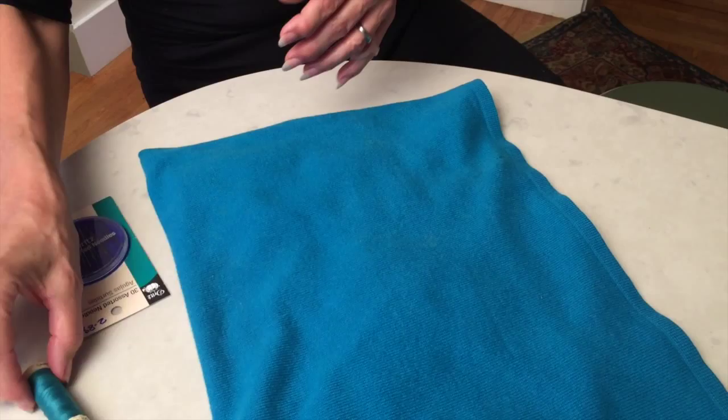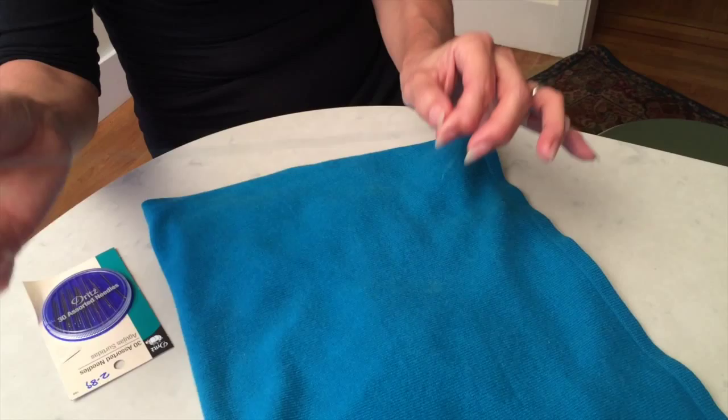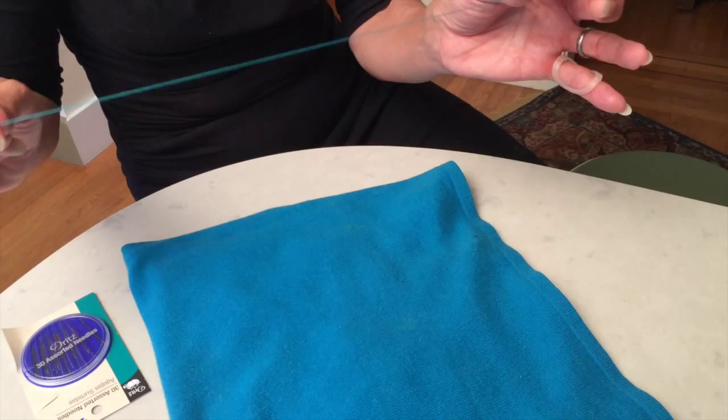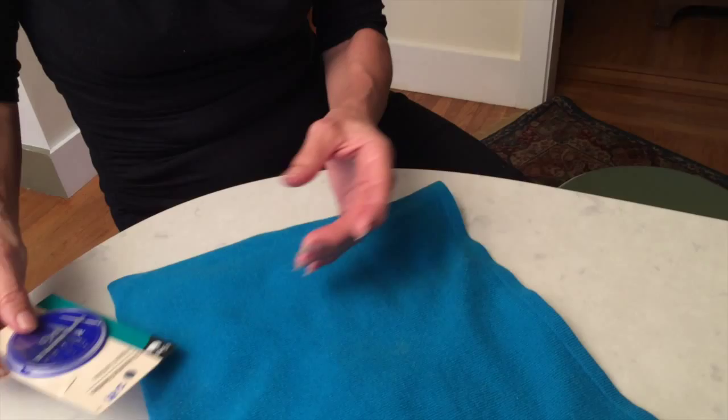The key to really doing a good job is to get thread as close to the color of your sweater as possible. You want to use a fine needle. When you're using thread and not the yarn that is part of the garment, double it. If you're using the actual yarn from the sweater, you need just a single strand. If you're not familiar with what types of needles to get, I would get a whole assortment of needles — you want to use the one that is long and fine.